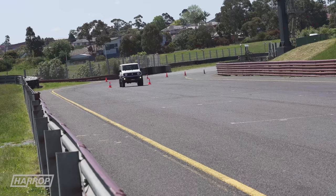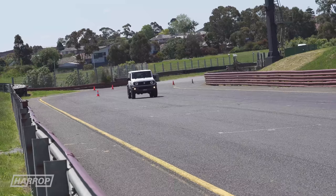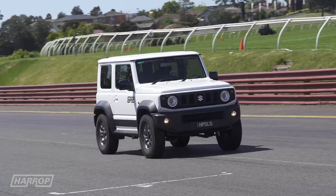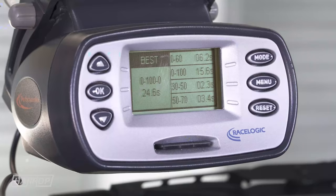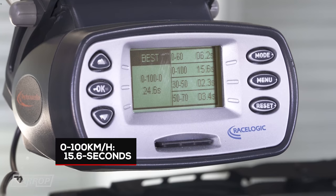Starting with the Jimny, with its 1.5 litre four-cylinder engine putting out a massive 100 horsepower and 96 foot-pounds through its four-speed auto, with tyres upgraded to Toyo Open Country AT2s in 235/75/15s — it's run 15.6 seconds 0–100.